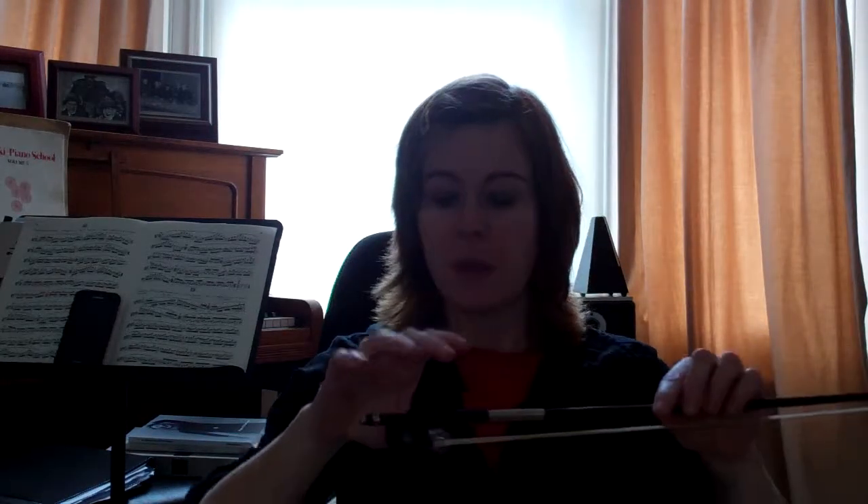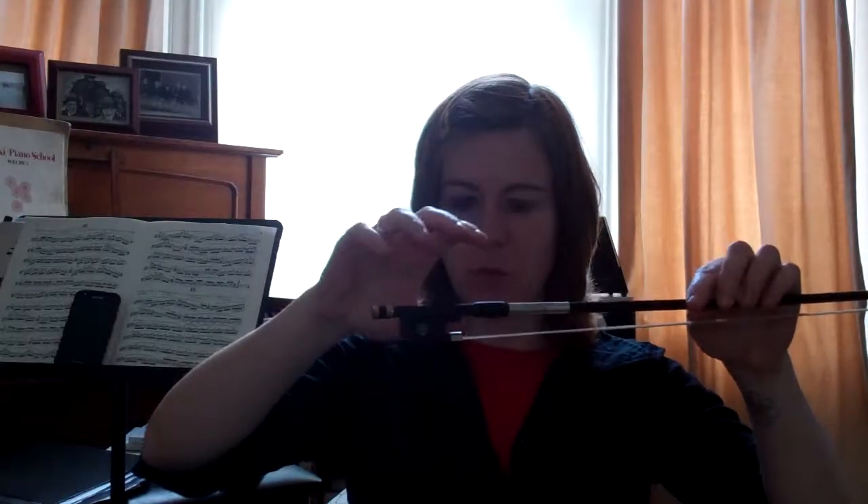If I lift my little finger, the bow comes up — this little finger acts like a seesaw. Now if you're still quite small, you can try one of the beginner bow grips.